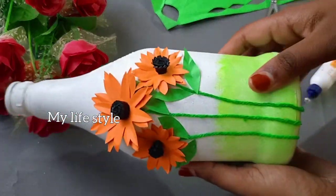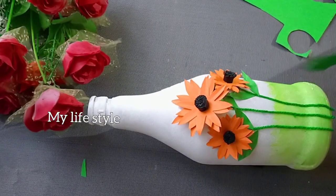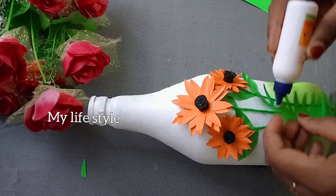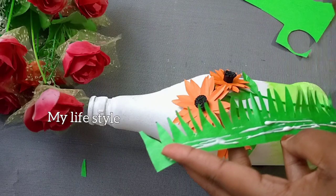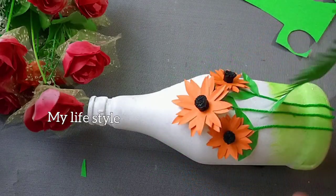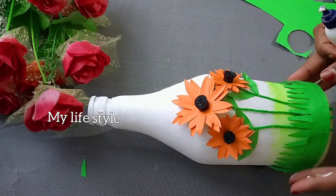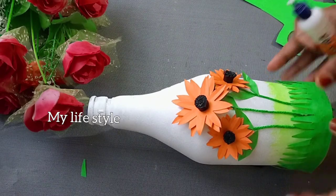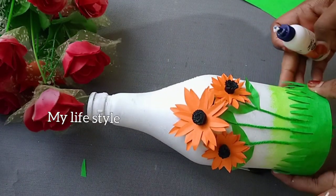We cut a leaf with a piece of paper, and we add it to the side of the leaf. We cut the leaf and add it to the bottle. You can put it in the same way.